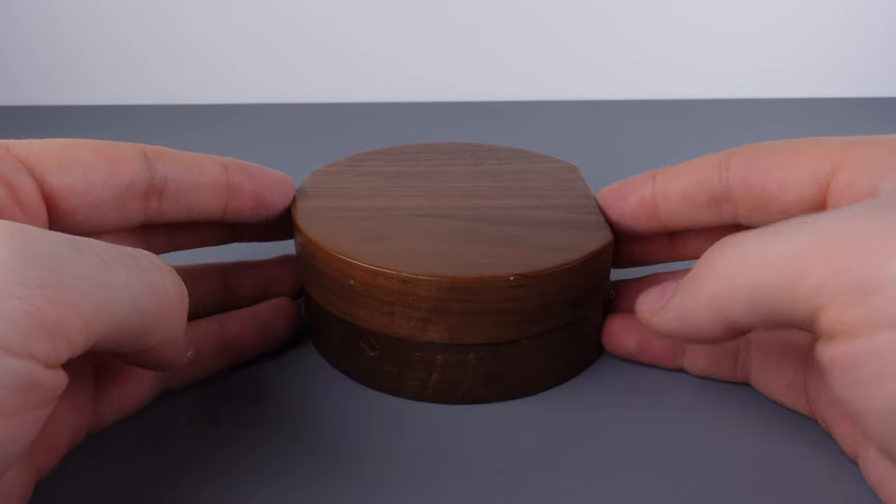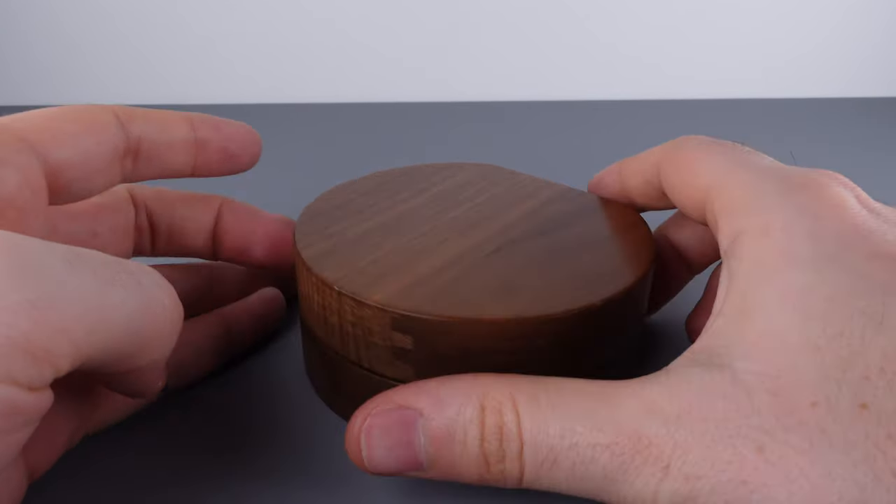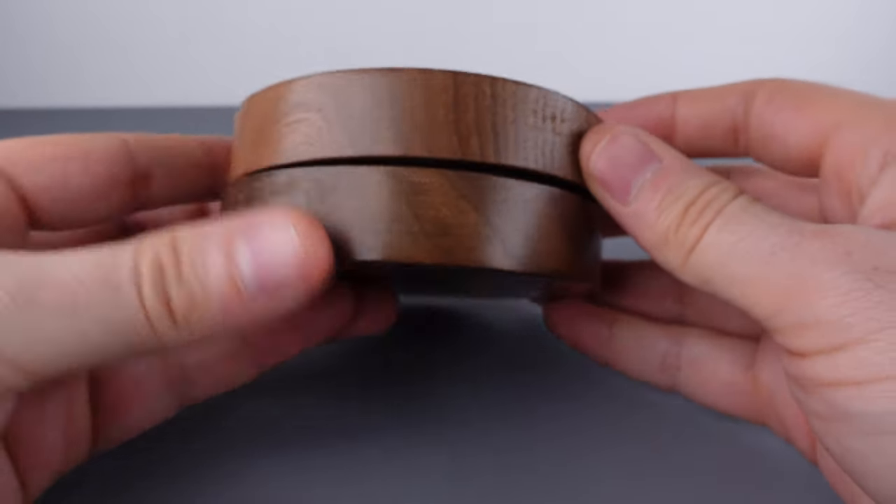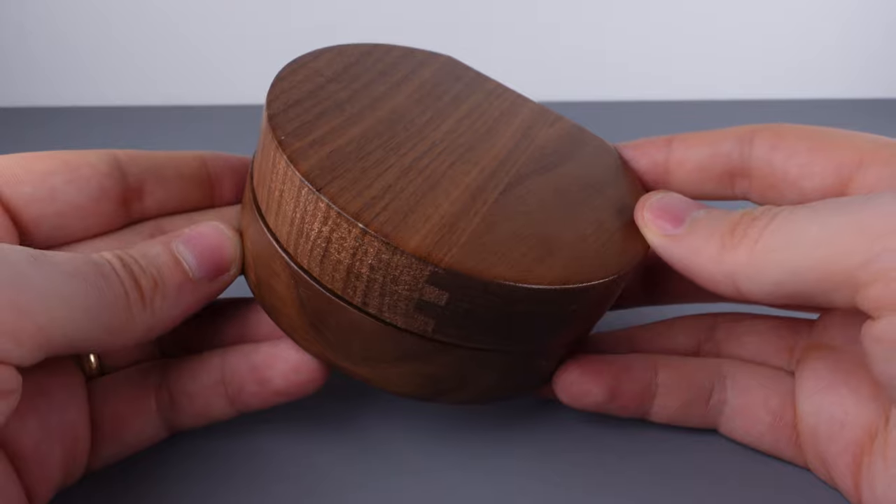Hey folks, welcome to Puzzle Spoilers. Today we're taking a look at the secret round box by Bits and Pieces. The goal of the puzzle is to open the box — there's a secret compartment inside. Let me show you how to solve it.